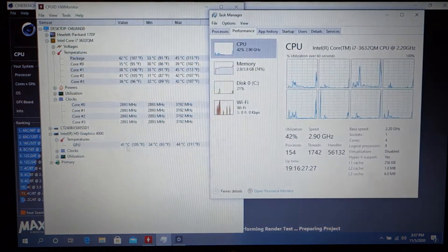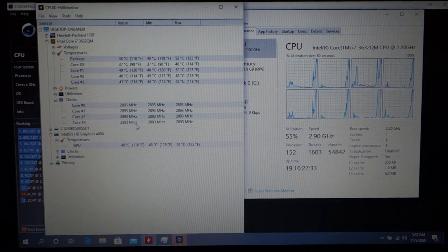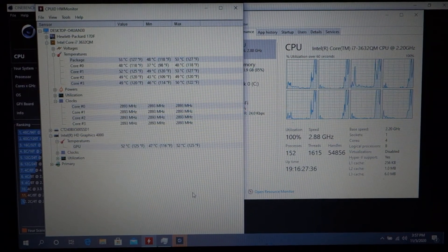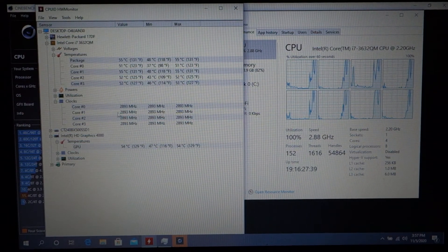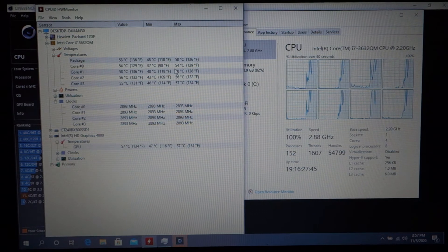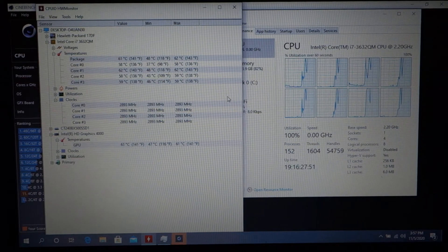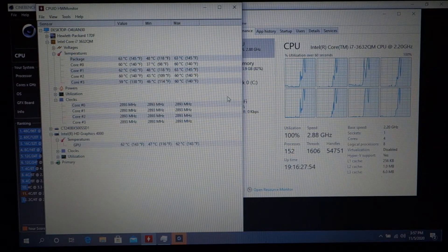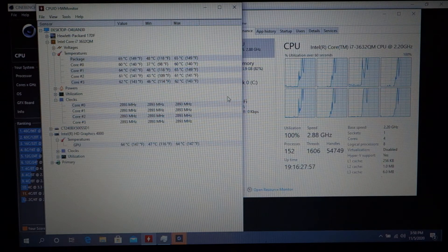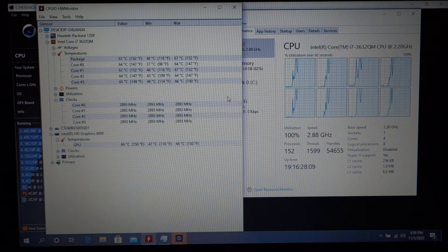We're going to go ahead and run the benchmark. We'll bring up our temperatures and clear the max values. You'll notice we're starting out at 2,893 megahertz and this actually does pretty well at keeping that fairly stable. As far as temperature, we'll keep the CPU and GPU temps up here since they're on the same chip. We're hitting 100% on the CPU — we'll run the full test and speed through it, then take an evaluation at the end.